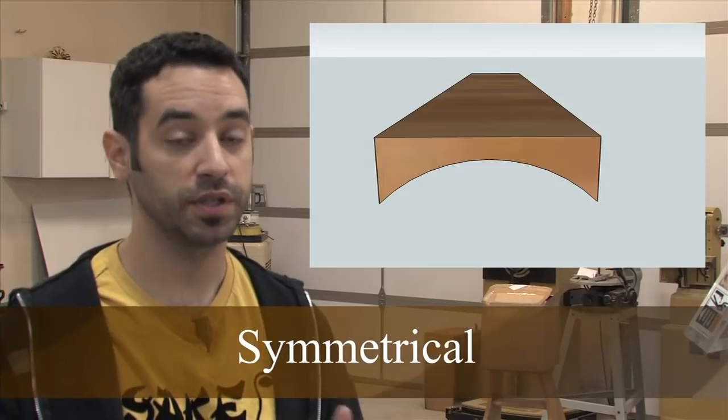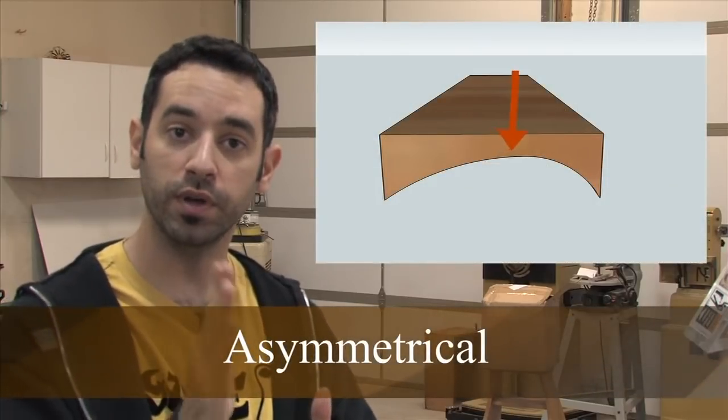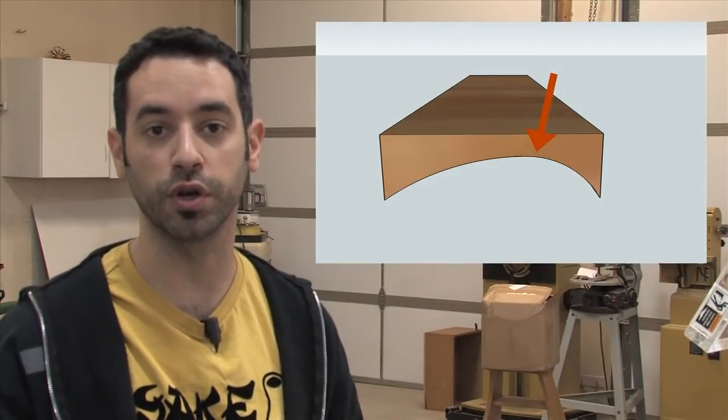Let's break our coves up into two specific groups. The first is symmetrical — the center point of the cove is the highest point, known as the apex. In an asymmetrical cove, that highest point is off to one side or the other, giving it a bottom-heavy or top-heavy look. Very cool, but it requires a slightly different setup.